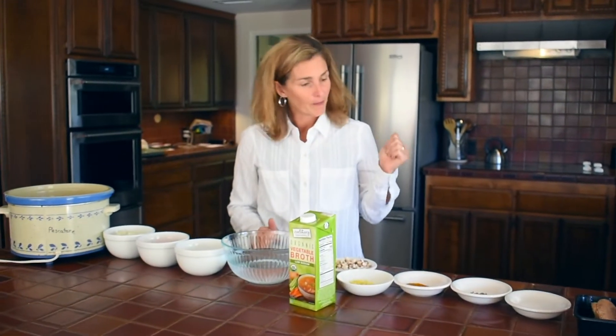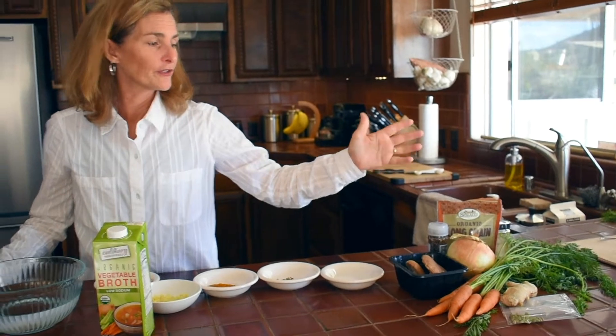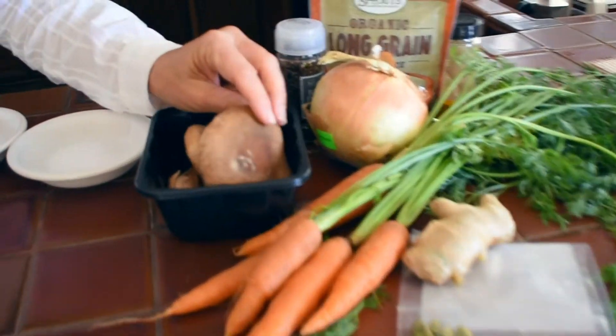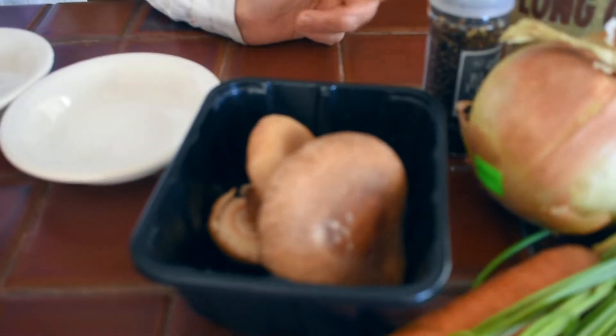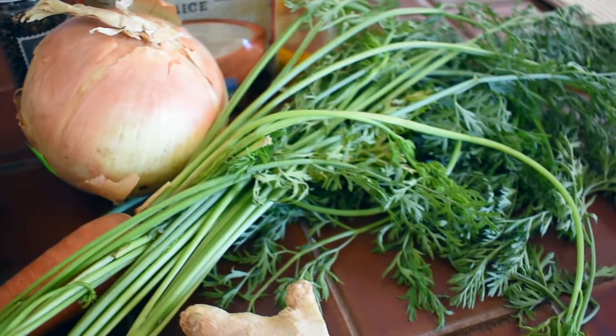I also have not only seasonal and local foods but a variety of colors. You can see I have some orange from the carrots, the brown from the mushrooms, and all the different colors add a lot of variety. And there are many different textures there as well.